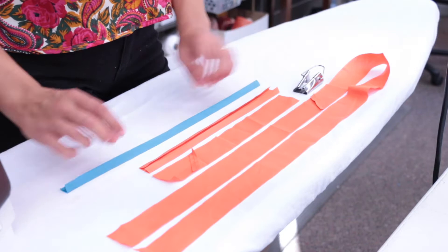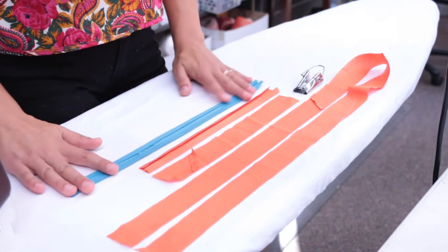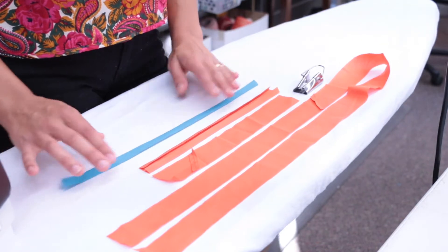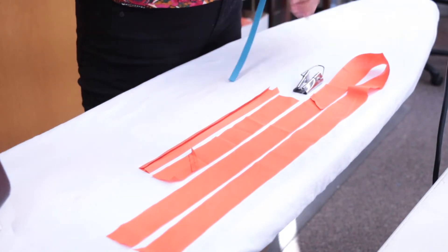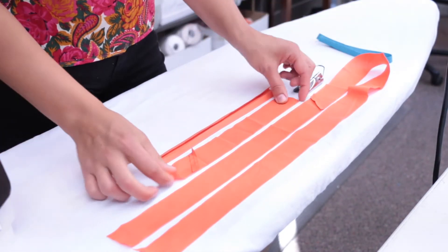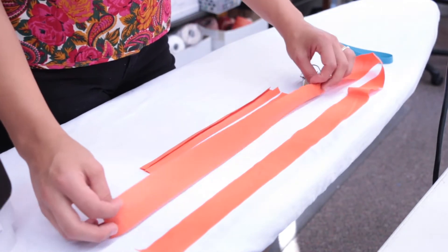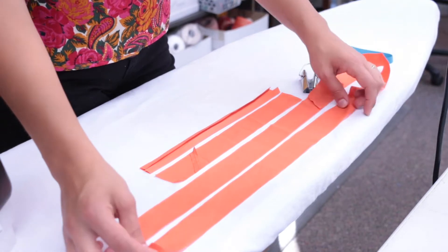First, the bias tape. You may have received bias tape in your kit, which looks like this blue strip, in which case you can fast forward through the next couple steps. If you did not receive bias tape, but instead received strips of fabric that look like these orange strips, you'll need to make your own.